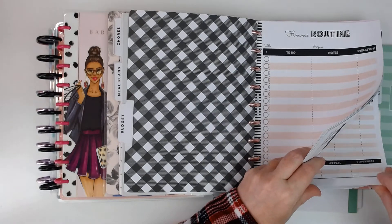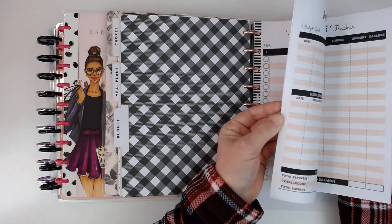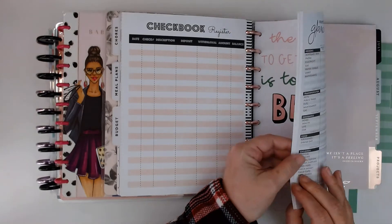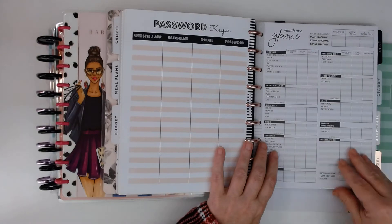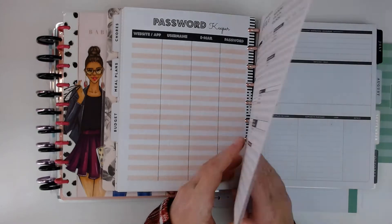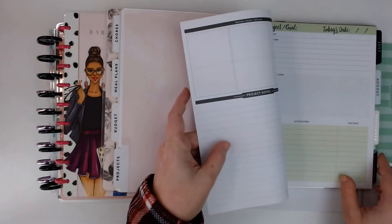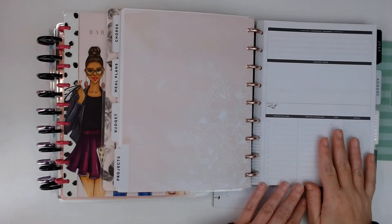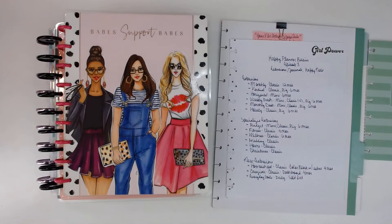It comes with these where it gives you a month at a glance, and I think there's enough in there for six months. And then there's a project section that has these project pages — like these are project pages that I bought separately, but this is what comes in the actual home planner. So that's the home extension, is what it's called.